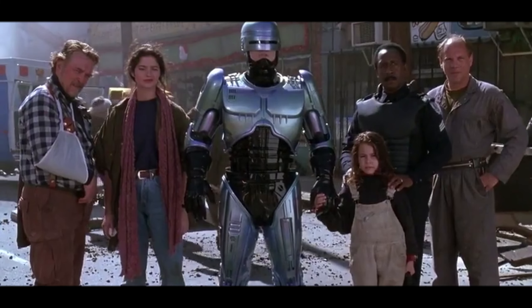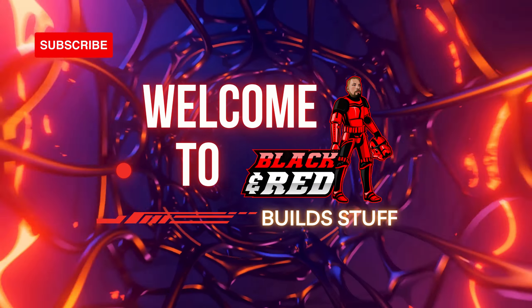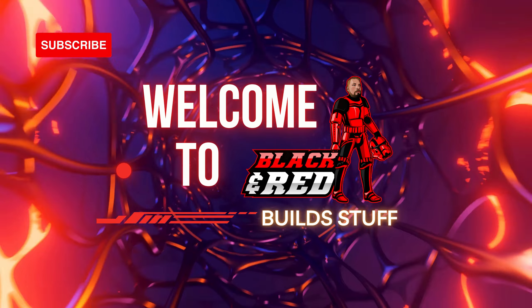My friends call me Murphy. You call me Robocop. What's going on all you beautiful builders out there? Welcome back to the channel. Today we've got Box 5, stages 15 through 18 of the Fanhome 'Build Your Own Robocop.'